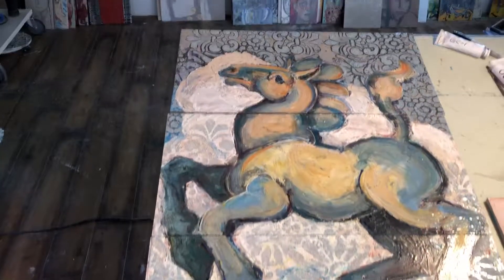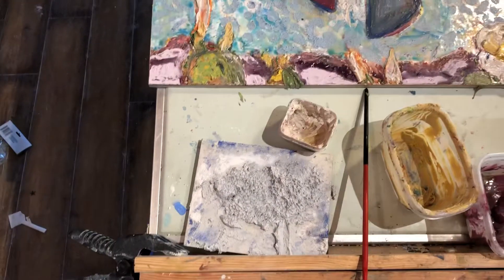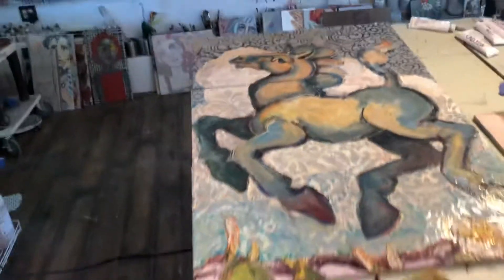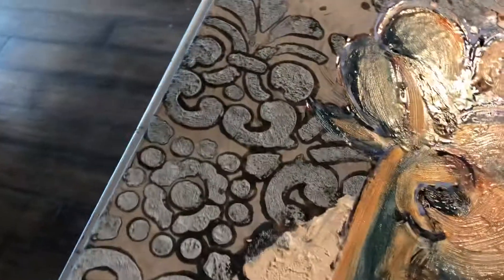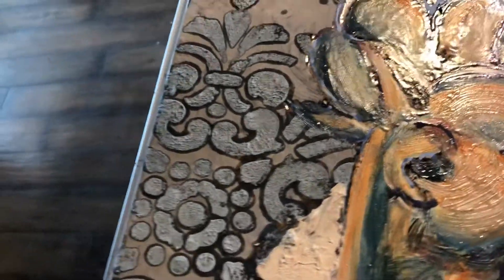I've been putting on a layer of my three-dimensional glazes, and I did some stencil work. I need the three-dimensional glaze over into the very dark sky, so we'll see how that works — I think it should be opaque against that dark sky.